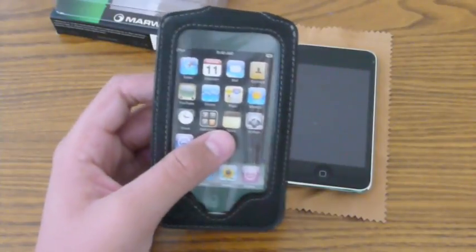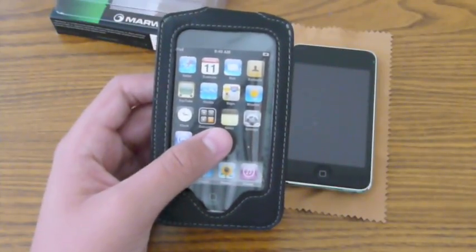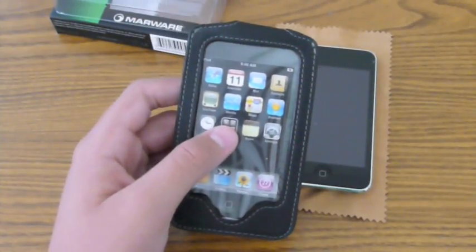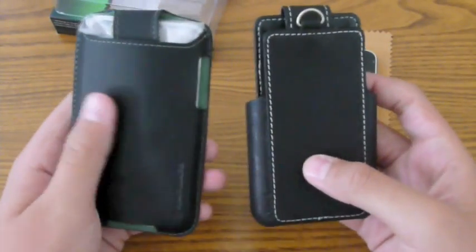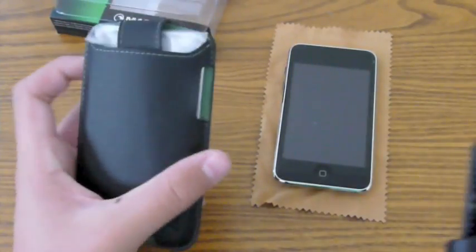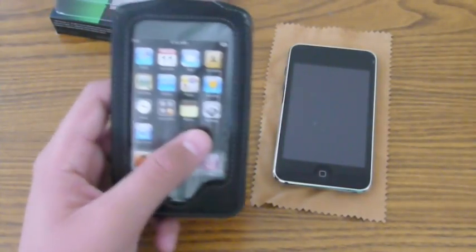On their website, it says the case is made from cornstarch polymers with a lining of recycled polyester, which gives you the look and feel of real leather without leather. If I take out a Proporta case, which is genuine leather, you can see there really isn't any difference in quality — they both look, smell, and feel like real leather. That's a very big plus if you're looking for that leather style case without the cost.